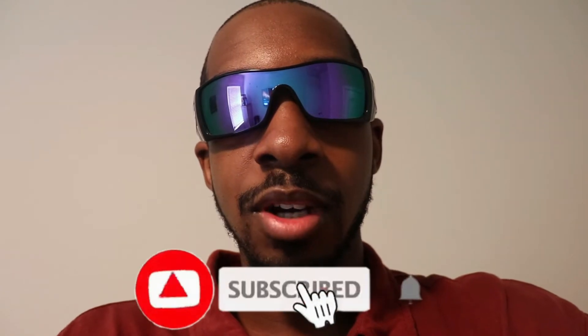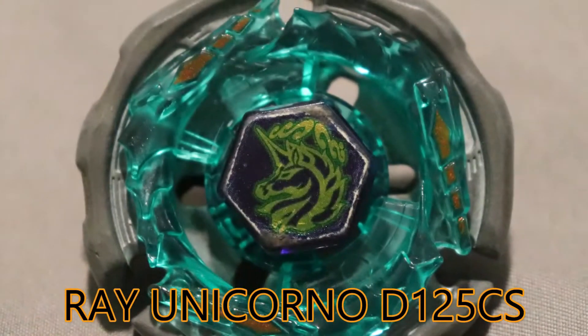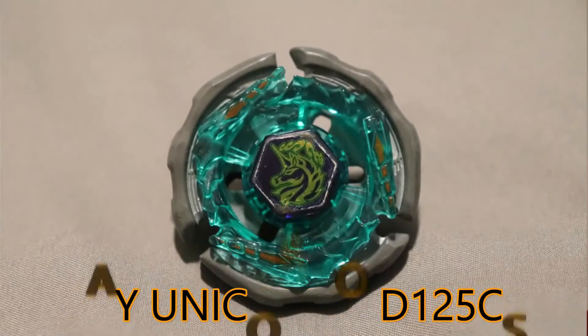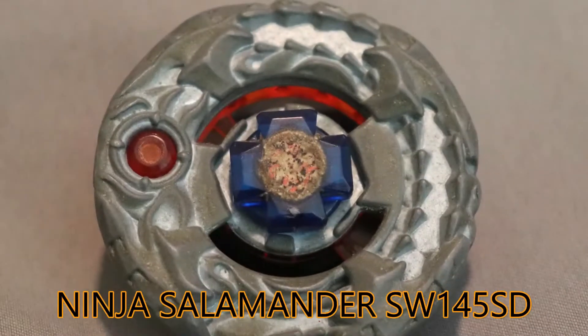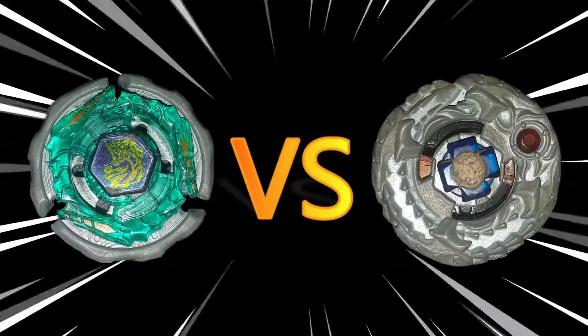Hey, what's up guys, it's your boy JJ Playmaster GT, welcome back to my channel. In this video, we're about to do a big battle between Ray Unicorno D125CS against Ninja Salamander SW145SD. Let's get this battle started!